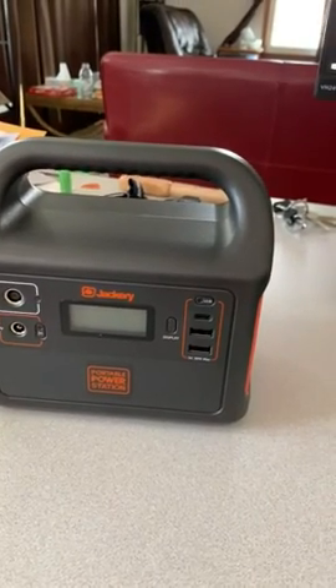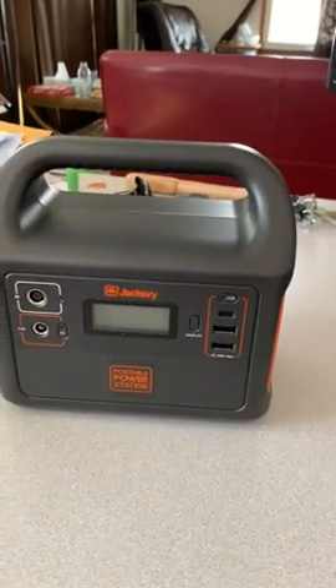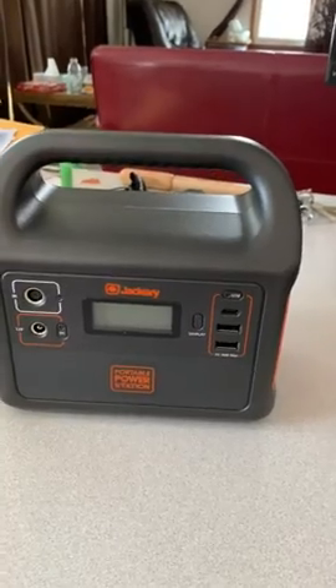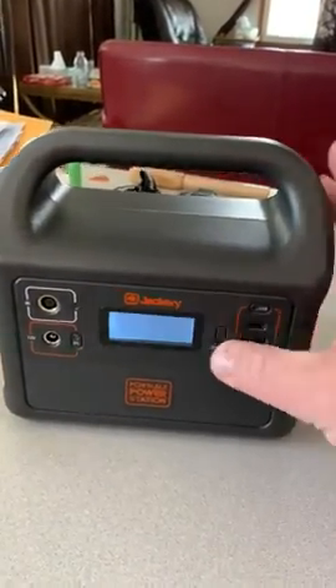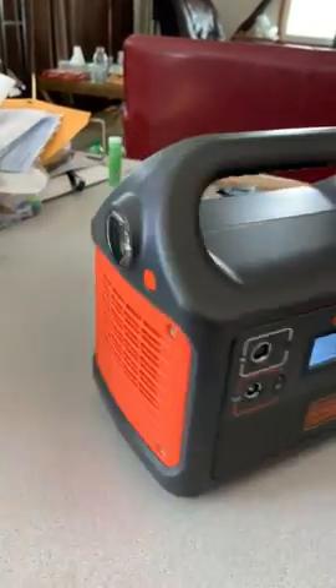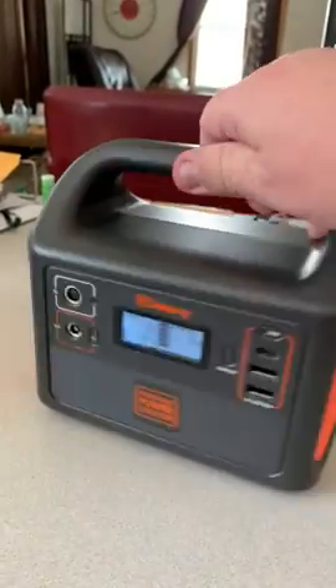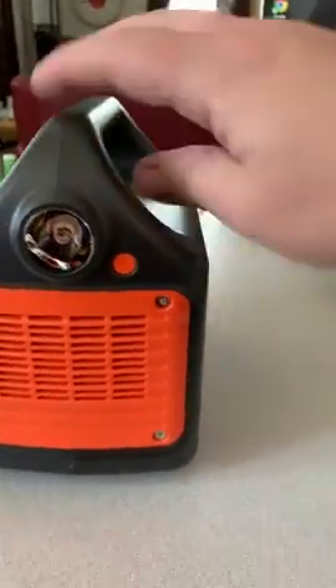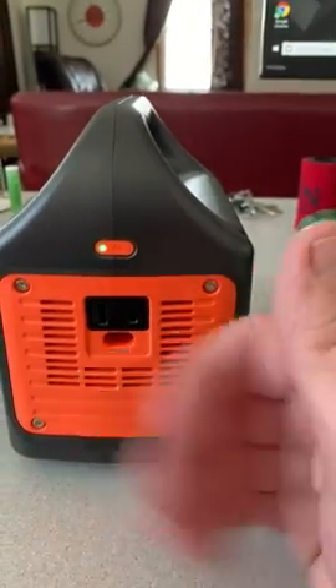The battery is lithium-ion and is able to be charged via solar panel, which is sold separately. The unit also has a lighted LED display, in addition to an emergency flashlight and portable fan.